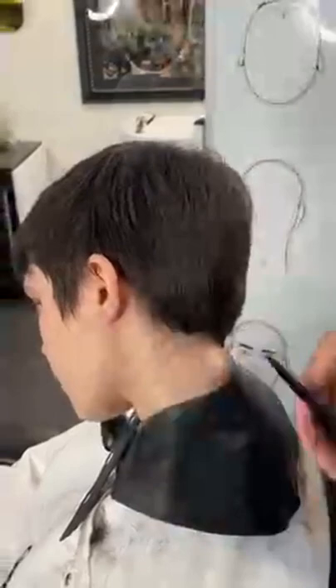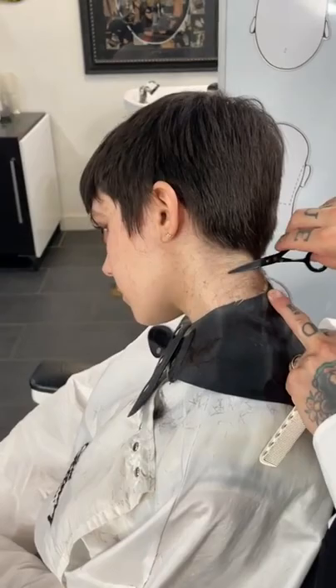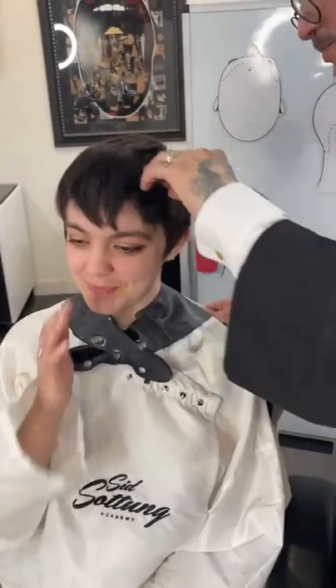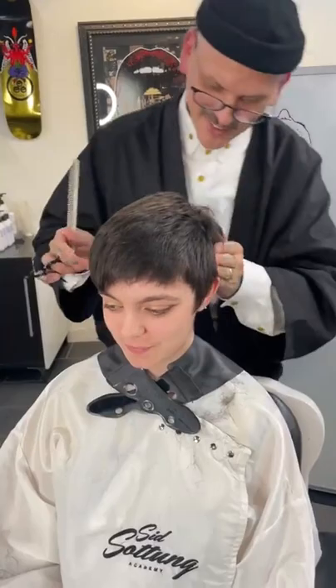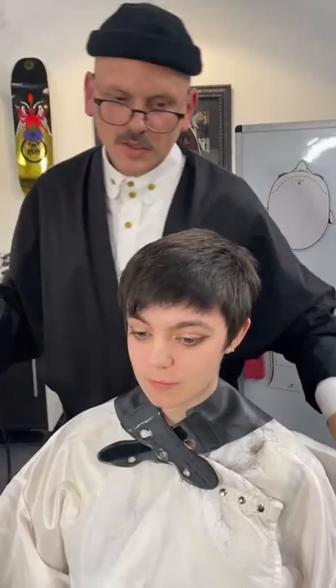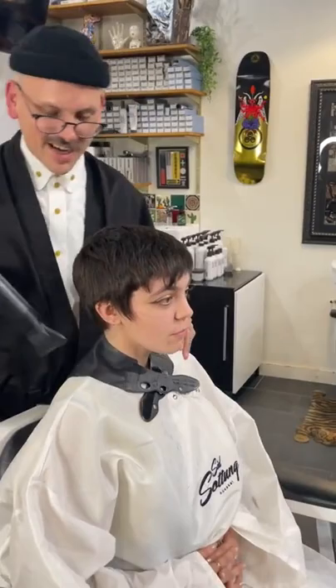This hairstyle makes her eyes pop - it's true! That's what I really like about this, everyone is noticing how her eyes are popping out now. That's what a haircut can do. You can bring out the beauty of your client - and every client is beautiful. With a haircut, we can really bring out the bone structure, bring out the eyes, and make them look fabulous.